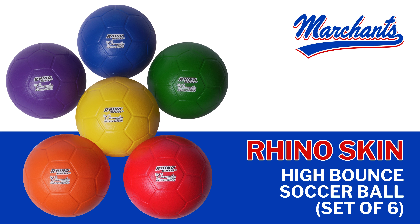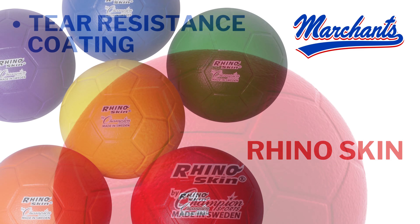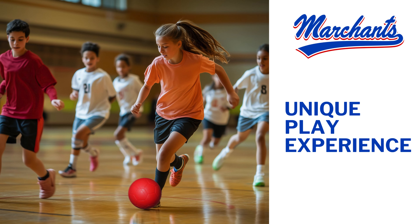The RhinoSkin High Bounce Soccer Ball Set provides exceptional durability and long-lasting performance with its tear-resistant RhinoSkin coating. The high-density foam core delivers a controlled, high-bounce feel, creating a fun and unique play experience compared to regular soccer balls.